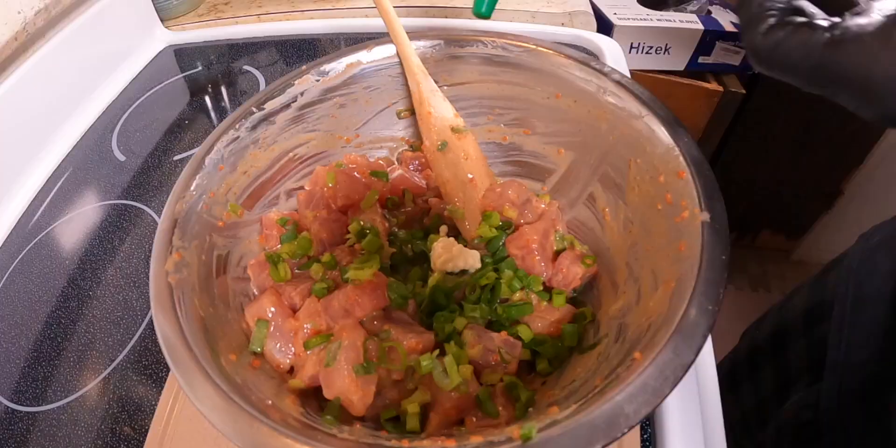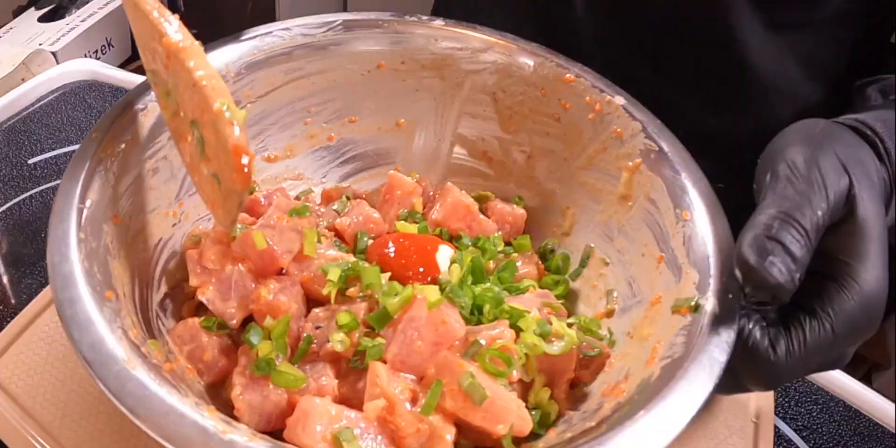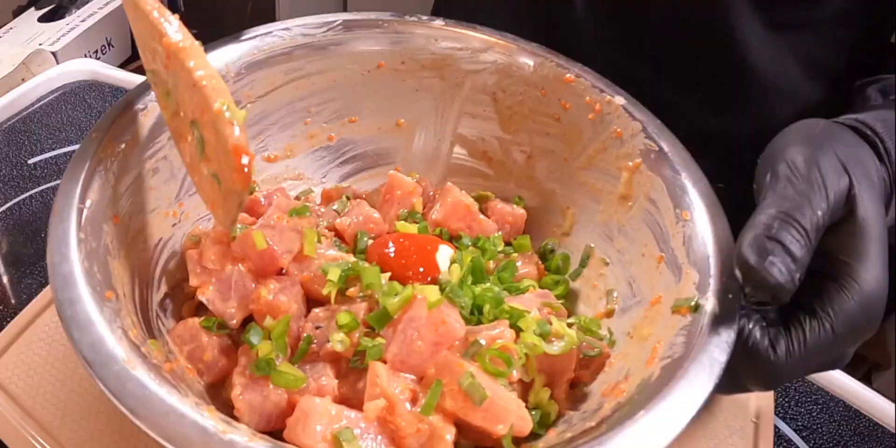I almost forgot — sriracha! Two tablespoons. And now you can do the final mixing.